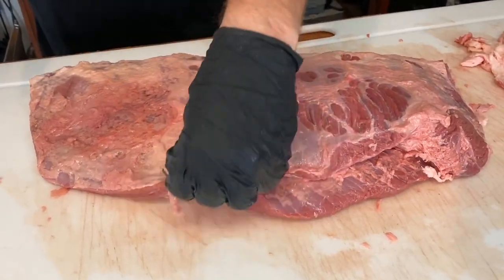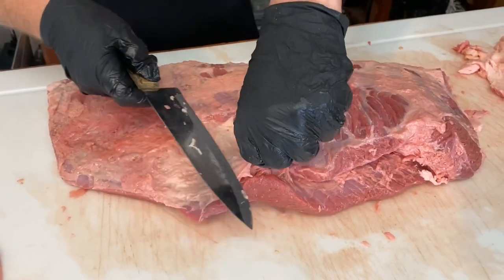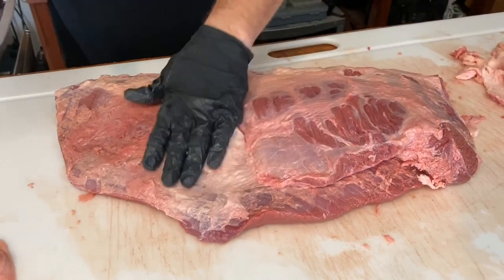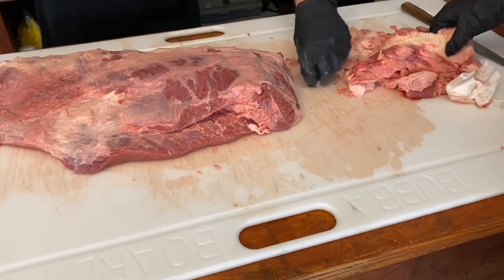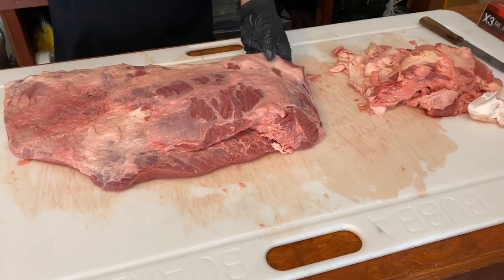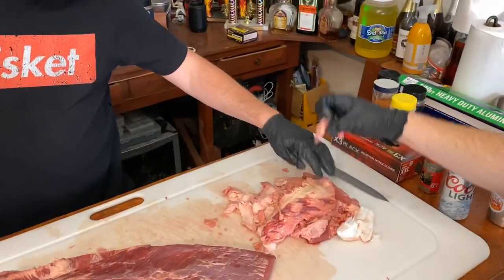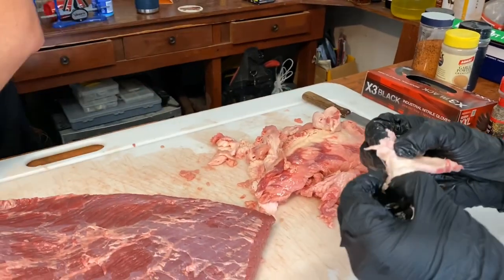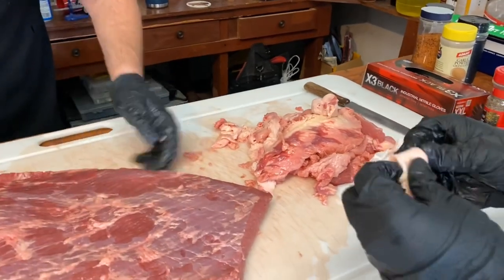Any of the fat you take off — some of it is usable in sausage. The harder bits are actually perfect for sausage because they'll have flavor without turning into juicy mush. You definitely can't use the slimy stuff though.